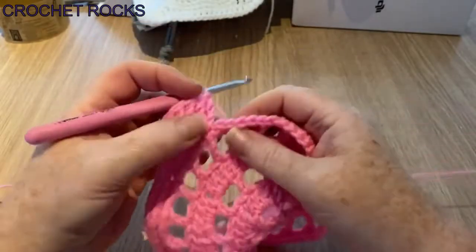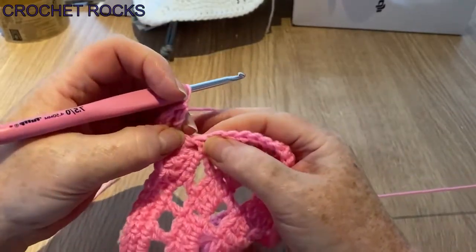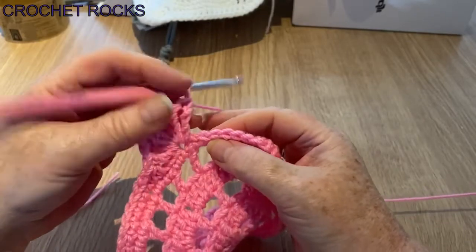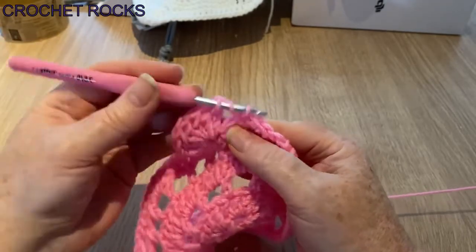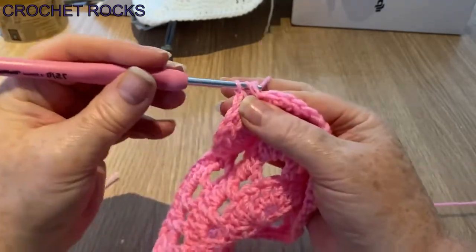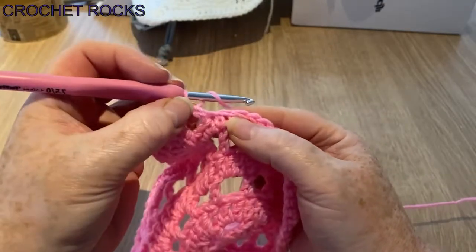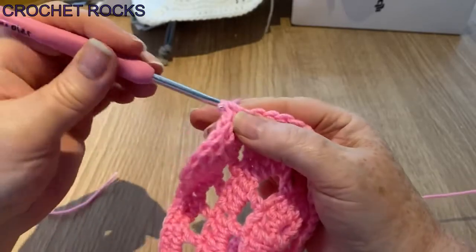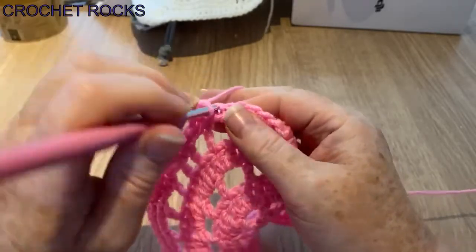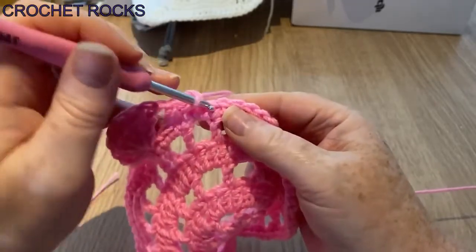There we go, there's seven. Now we're turning the corner — just as we did along this edge, skip two: one, two, go in this one, and do our half treble or half double. Two of those — one in that stitch, one in the next — and then we're back to our nine UK double crochets or US singles.